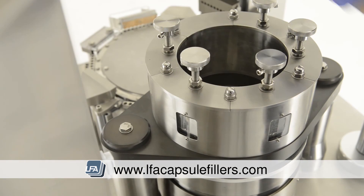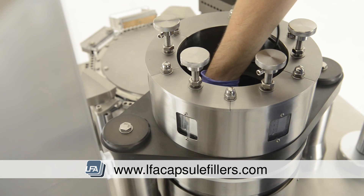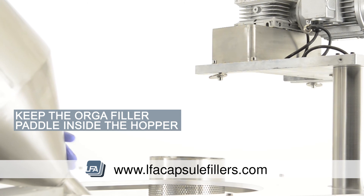Next, the sensor is placed back through the middle into the slot that was shown earlier. The hopper is lowered gently over the top down through the centre section, keeping the auger filler paddle inside the hopper.